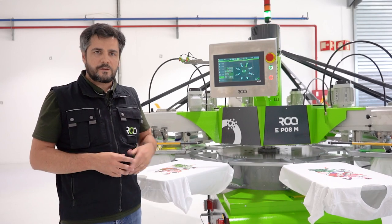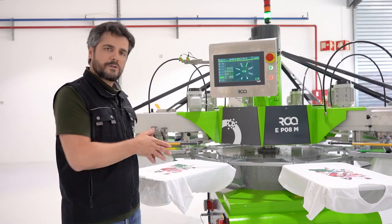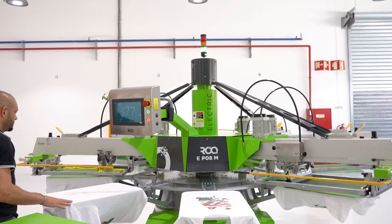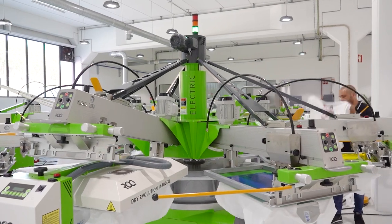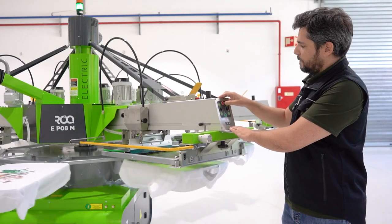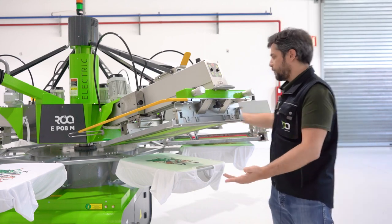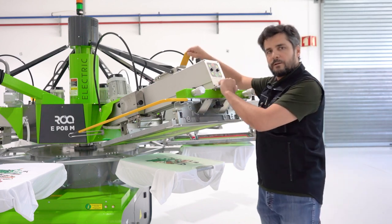The ROC-E is equipped with a new HMI from BR, similar to the one used on the ROC-Fit and ROC-Next. All functions available on this control panel are similar on both presses, but there's a new improvement being implemented: a simple device to easily lift the print head for access — to clean, install flash gear, or remove the screen.